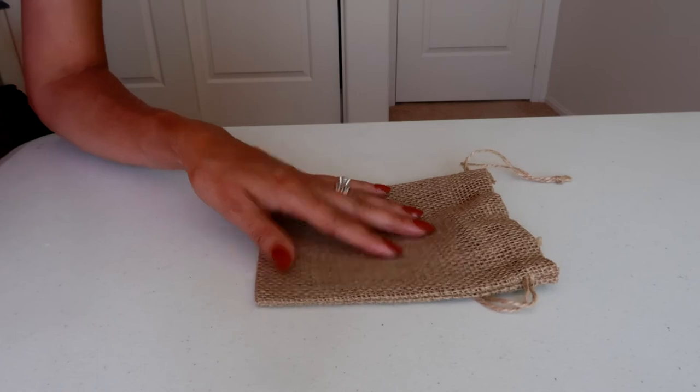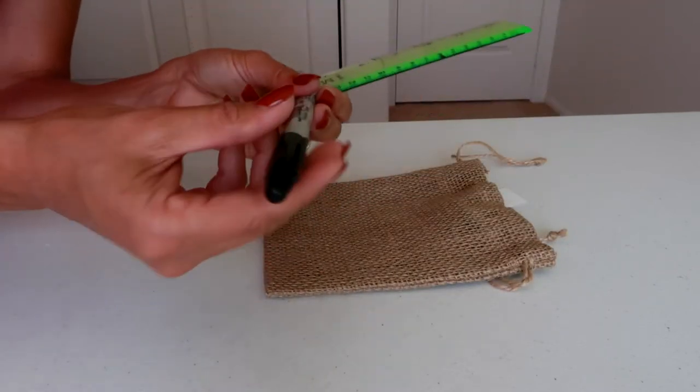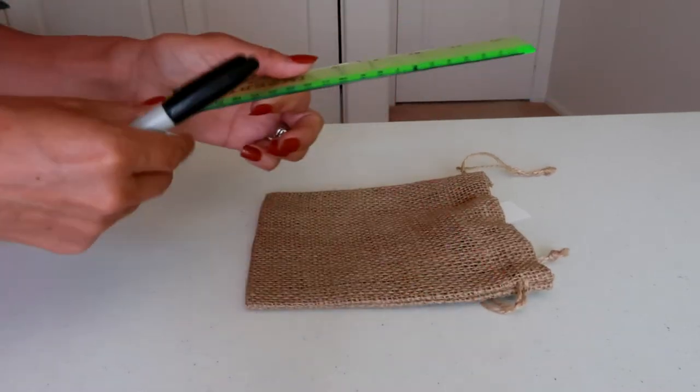Now I'm going to make my lines on my burlap bag. I'm going to use a ruler and my black permanent marker to make sure that my lines are fairly straight.